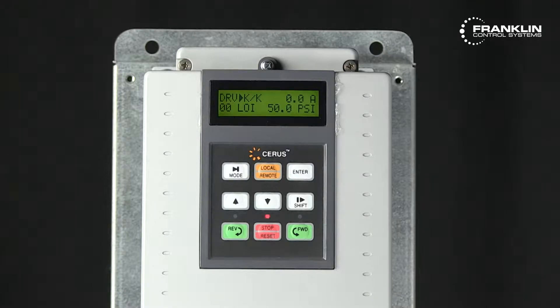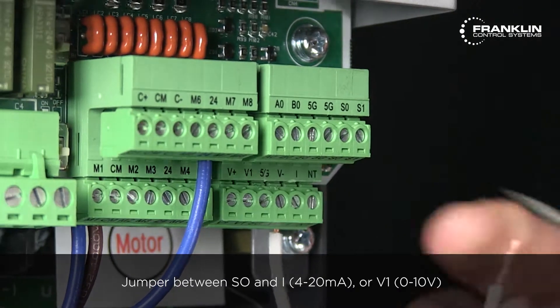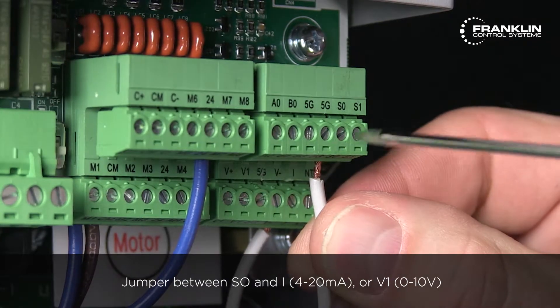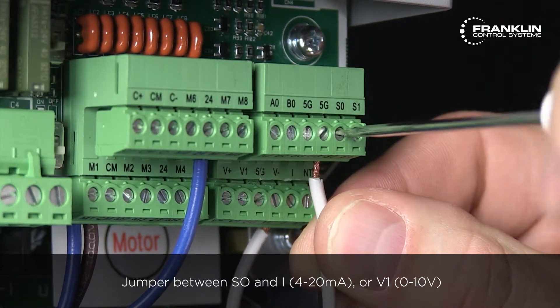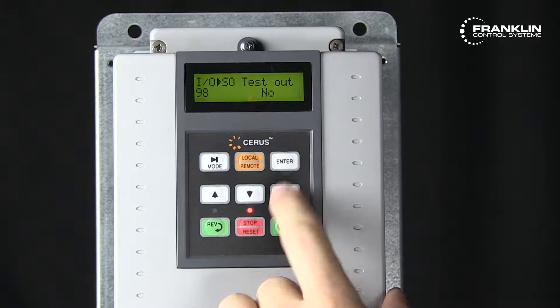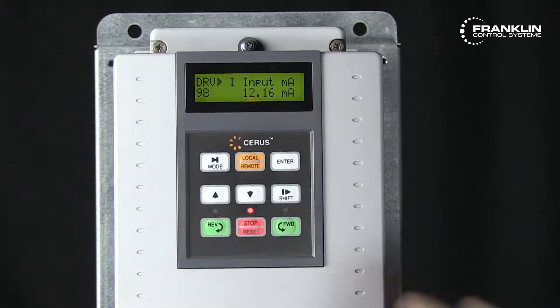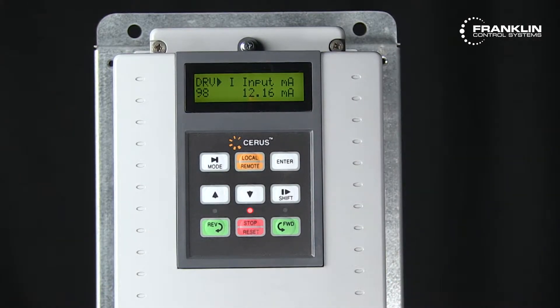If the reading is correct, performing an SO test is necessary to determine the source of the issue. To perform the SO test, connect a jumper between terminals SO and either I or V1. Check parameter DRV98 for I or DRV97 for V1. For the I input, the value should change between 12 and 18 milliamps roughly. For the V1 input, the value should be between 3 to 4.5 volts. If the values are correct, replace the transducer. If they are not correct, replace the control board.